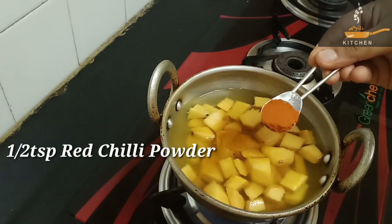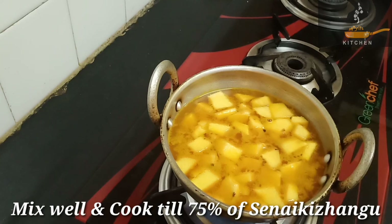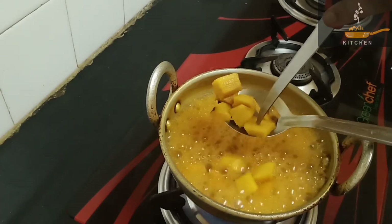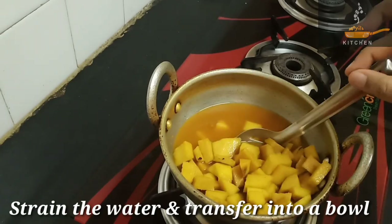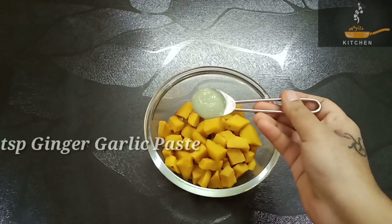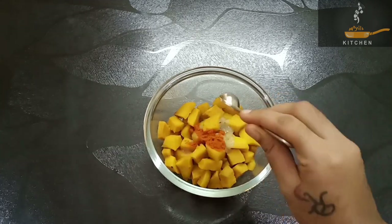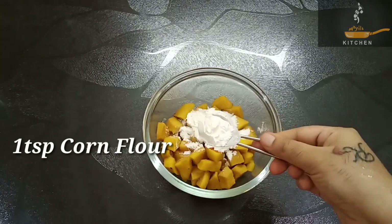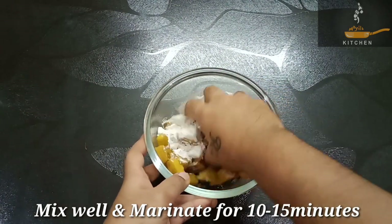Add a little bit of Manchurian sauce and a little bit of Manchurian oil. Mix it in the pan. Then add 1 teaspoon of corn flour and mix it well.